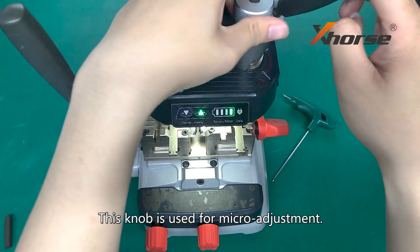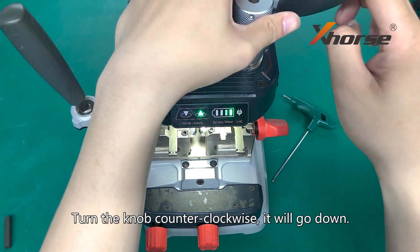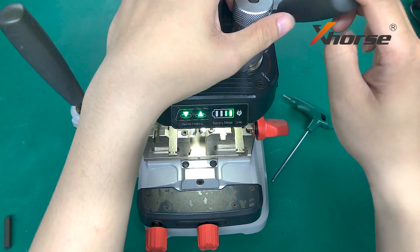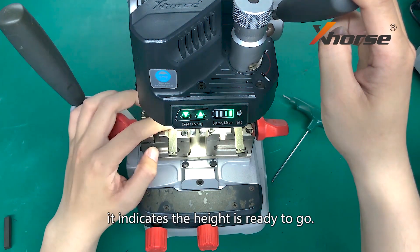This knob is used for micro-adjustment. Turn the knob counter-clockwise and it will go down; clockwise will lead to going up. If the two lights go on at the same time, it indicates the height is ready to go.